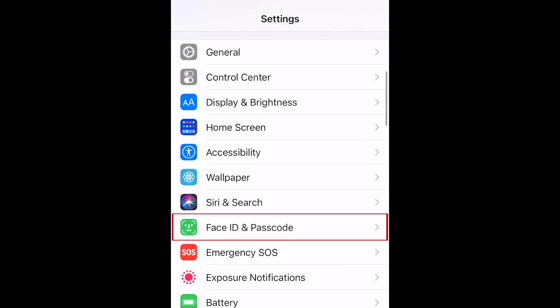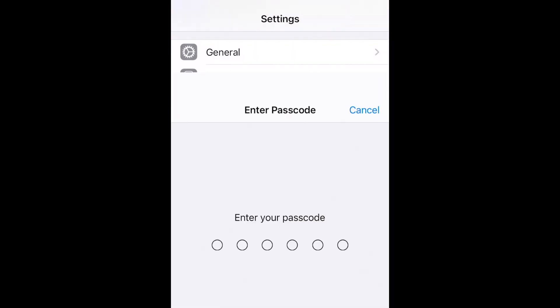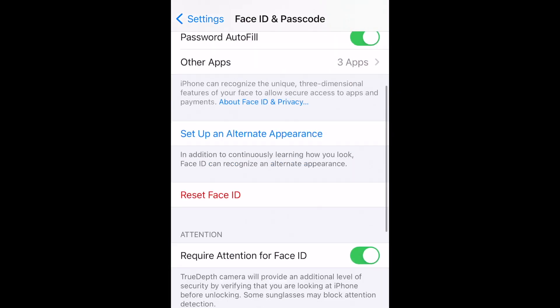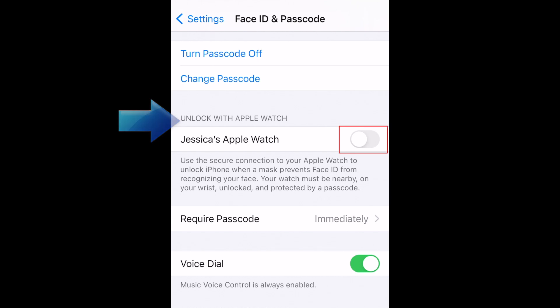Scroll down and select Face ID and Passcode. Scroll down until you find Unlock with Apple Watch, then tap the switch next to your watch's name.